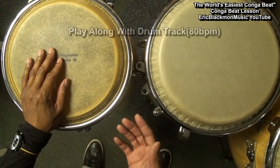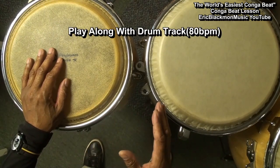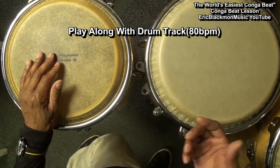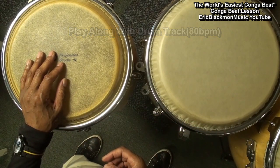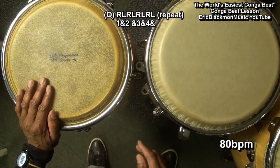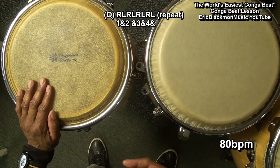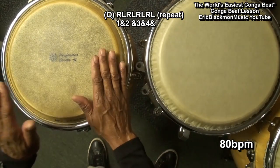What we're going to do now is put on a drum track and play along with it. We're not going to play a fast track — we're going to play an 80 beats per minute track and play along with it. Let's see what it sounds like. 1 and 2 and 3 and 4 and, 1 and 2 and 3 and 4 and — here's our simple beat.